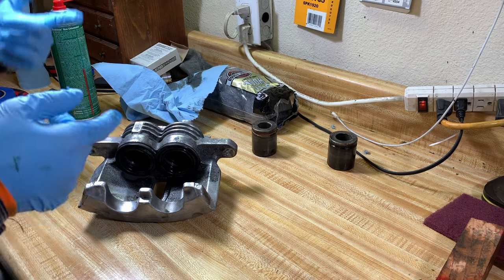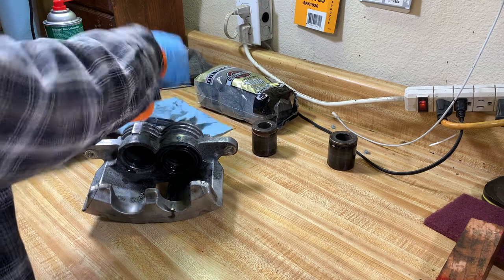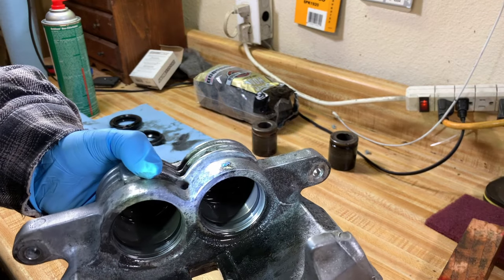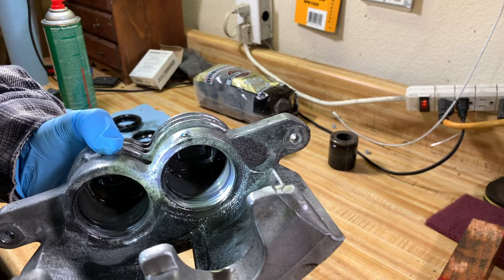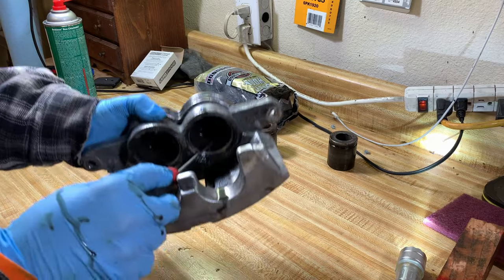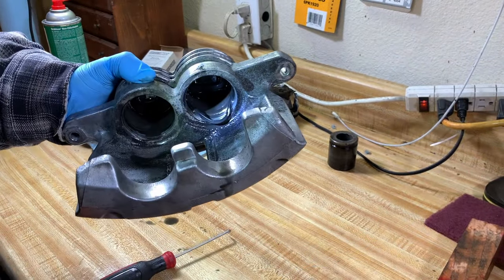You're going to have a mess, so just prepare for it. Now we can fully disassemble these calipers. All you've got to do is pull these little dust boots off because we're replacing them — they just pop right out. Inside there is an o-ring seal that's really important to remove. That's what actually seals the piston and the brake fluid and what pushes it back and forth. A little pick is perfect for that — just go in there and pick it right out without damaging anything around it.